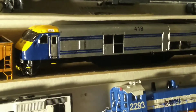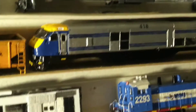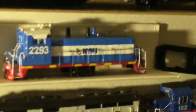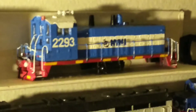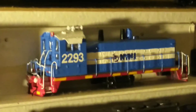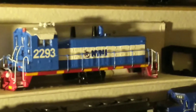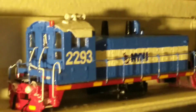This is my Long Island Railroad DE-30AC from Island Model Works, number 418. This custom project is my NYNJ Rail painted SW-1200 number 2293 — it was originally an undecorated SW-7, but it's now called the SW-1200.